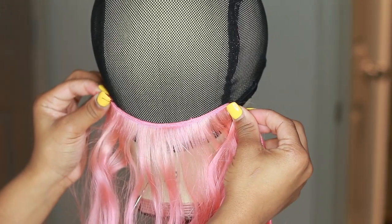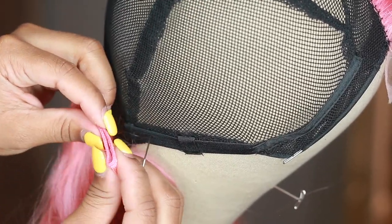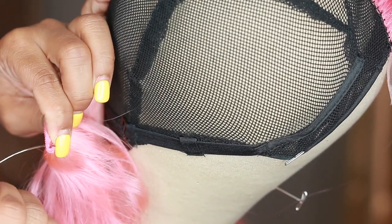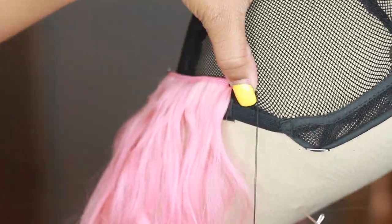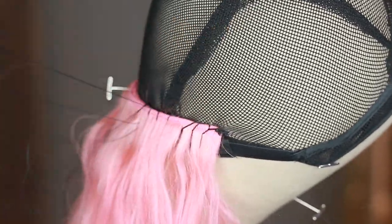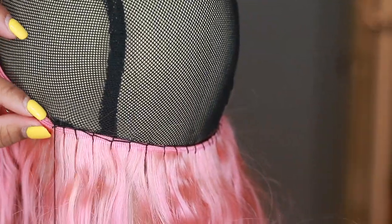To sew the bundles down, I'm going to take one weft and fit it nicely, putting a t-pin in the middle to hold it. Usually with the first two bundles in the back, I don't like to cut — I fold the weft instead. To avoid bulk, I slide one weft on top of the other and put the needle through both wefts. You do not want a bulky wig — you want it to feel nice and seamless even when folding the weft.